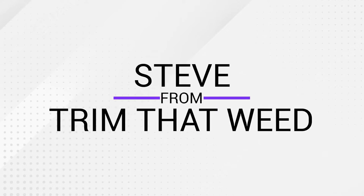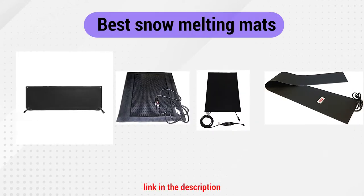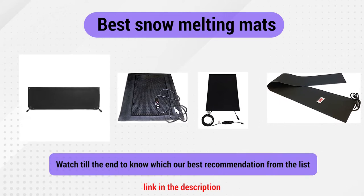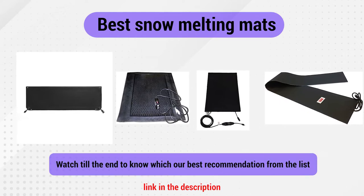Hey guys, this is Steve from Trim That Weed. Welcome to our video, where we talk about some of the best snow melting mats. Watch until the end to know what we recommend from this list.